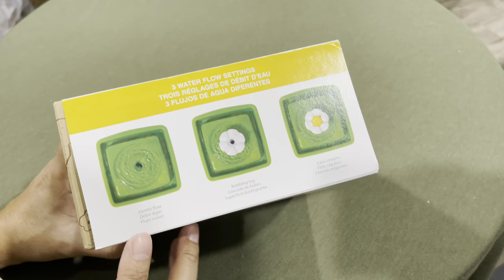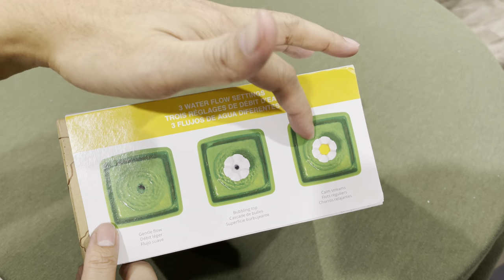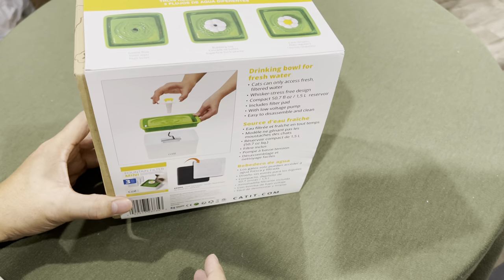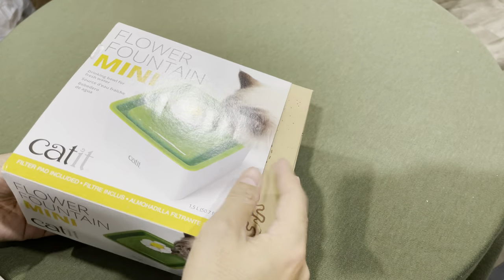It has their signature flower again — I didn't use it in the past, but because this one's shorter in height, I'm probably going to try it out. It also has the gentle flow, the bubbling at the top, and a stream mode. This is their box packaging — it's pretty simple.